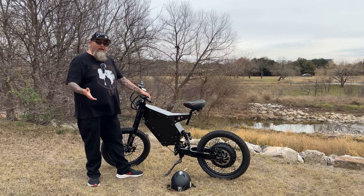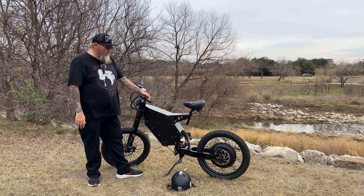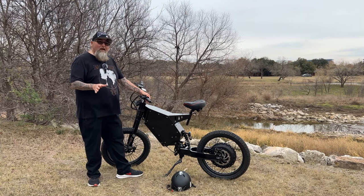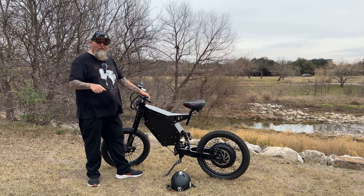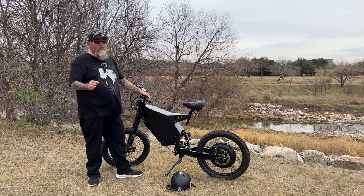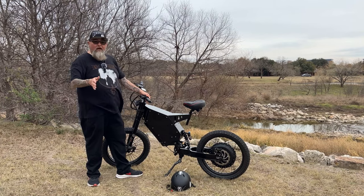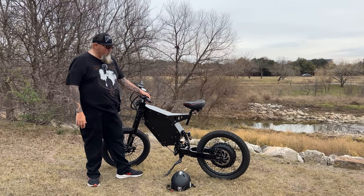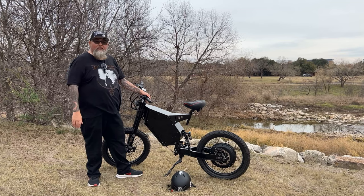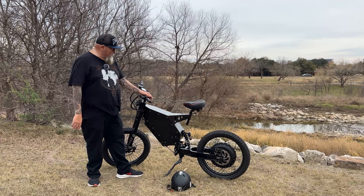I'm going to do some range tests on this bike. On that 40-mile ride, I was pushing the bike every once in a while — zipping it and just having fun. It wasn't me being really conservative. There was a lot of time I was riding 10, 15, 20 miles an hour, but a lot of it I was going pretty fast just seeing what the bike can do. I got 40 miles and still had half a tank, so that's pretty cool.